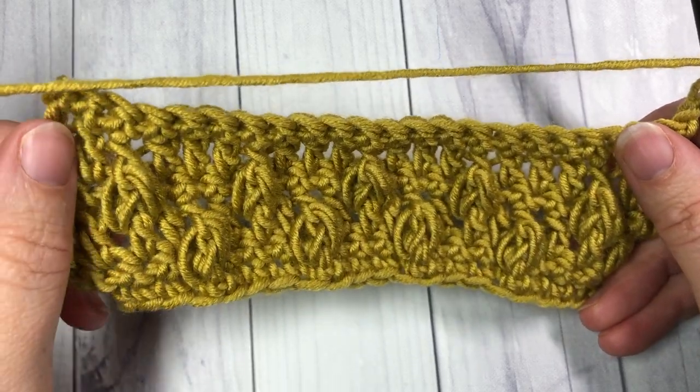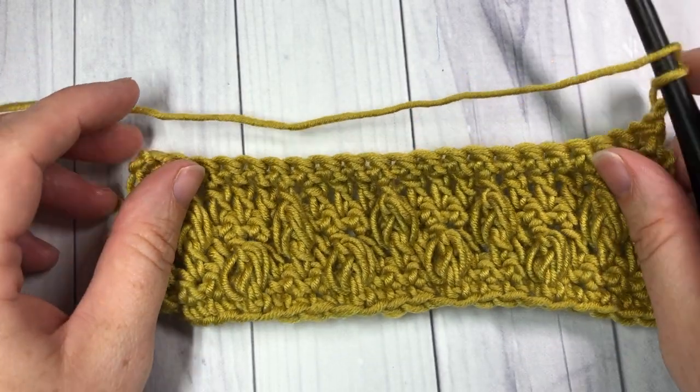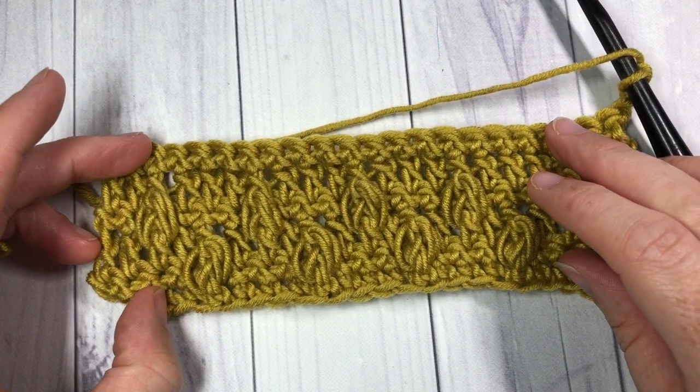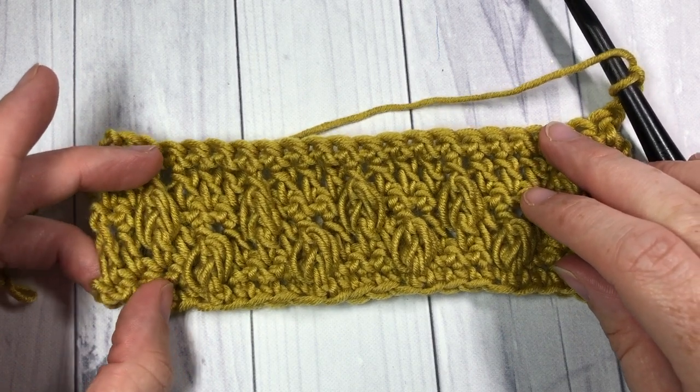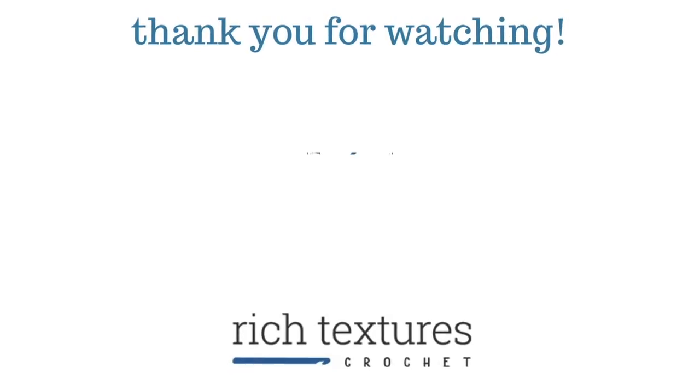Thank you so much for joining me on this tutorial on how to crochet the Falling Leaf Stitch. I invite you to subscribe, check out some of the other videos, and have fun crocheting. I'll see you again next week — happy crocheting, bye bye!